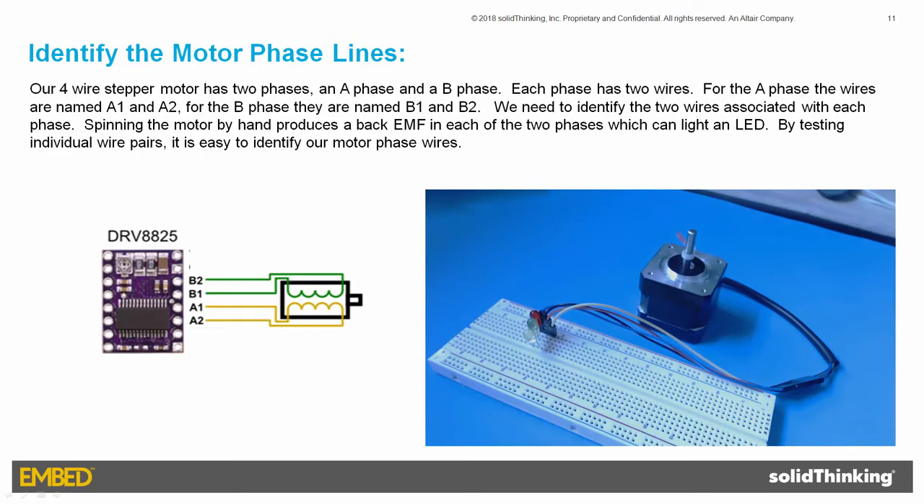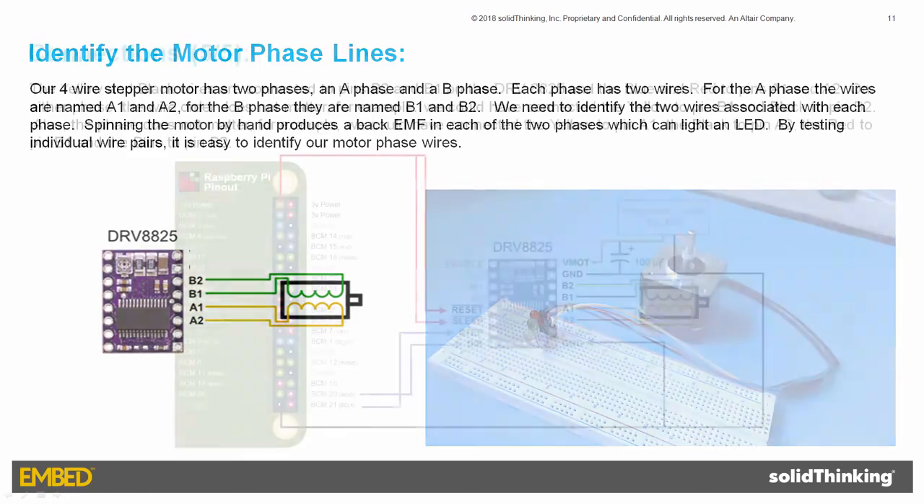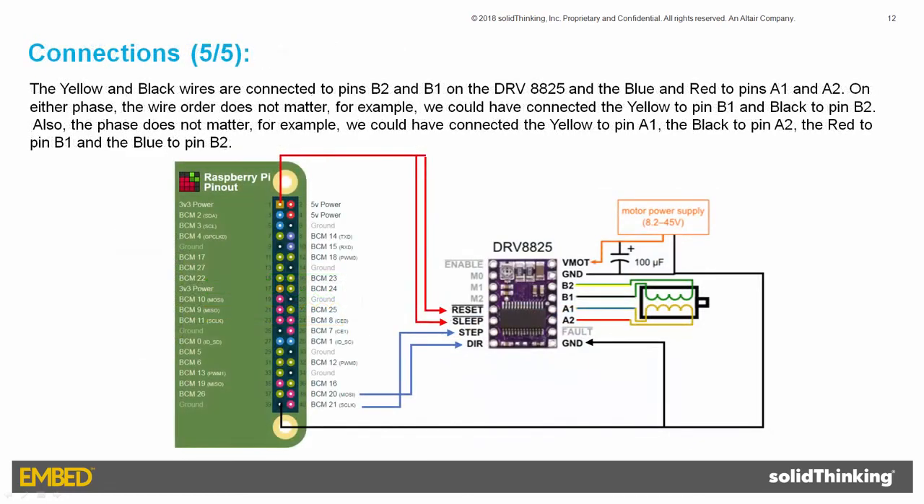Now that I've identified the motor phase wires, I'll connect them to the DRV8825. The yellow and black wires are connected to pins B2 and B1 on the DRV8825, and the blue and red to pins A1 and A2. On either phase, the wire order does not matter. For example, we could have connected the yellow to pin B1 and the black to pin B2. Also, the phase does not matter. For example, we could have connected the yellow to pin A1, the black to pin A2, the red to pin B1, and the blue to pin B2.